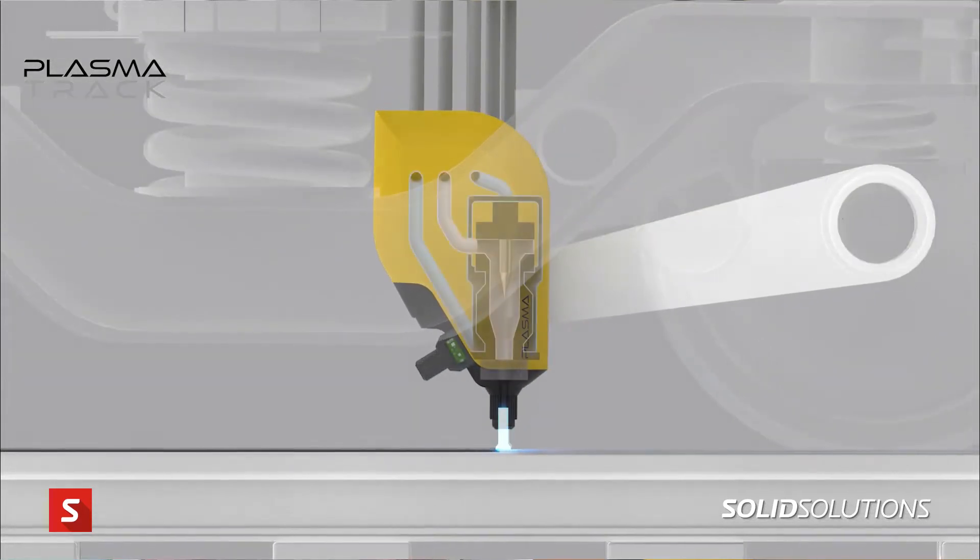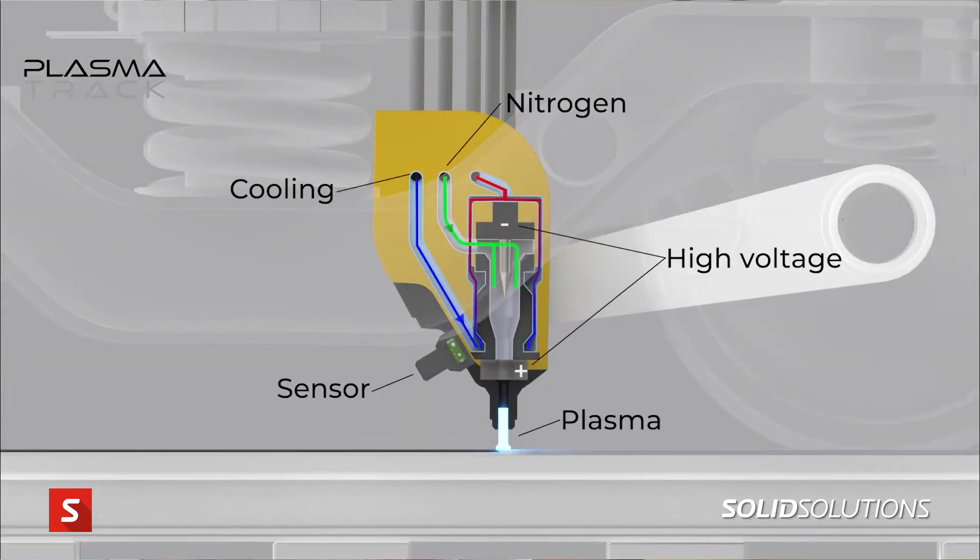This is the core of our technology — a direct current thermal plasma head. What you see here is a very robust lump of metal. High voltage and gas are supplied, and that's what creates the plasma. We also have a cooling system: cooling in, cooling out, high voltage in, high voltage out, and gas in. This copper nozzle is the exit point for the plasma, approximately 25 millimeters from the railhead. We're thermally removing the leaf layer with effectively a light saber.